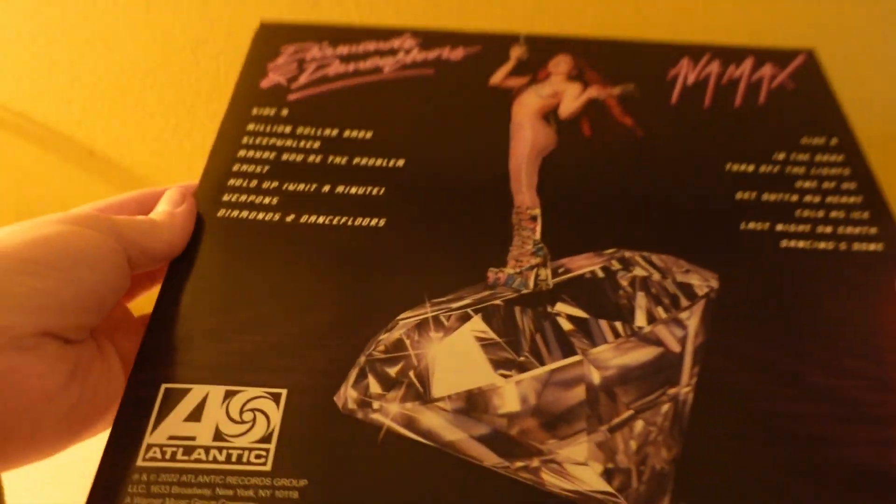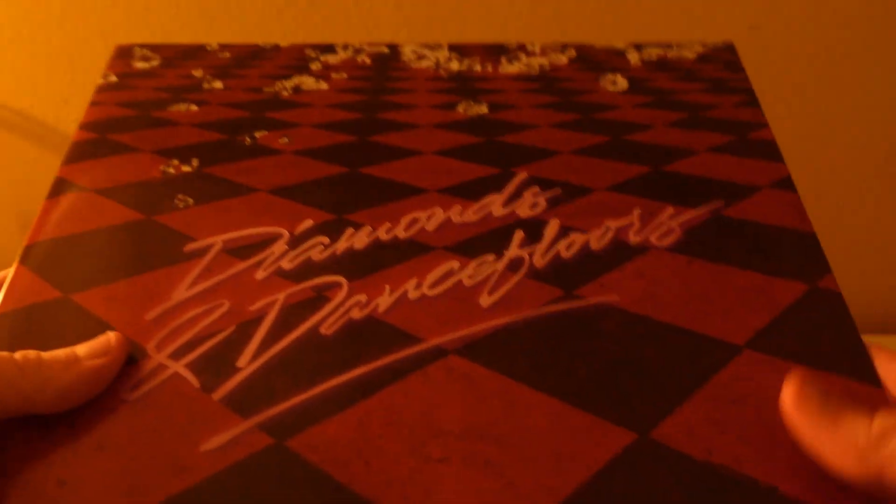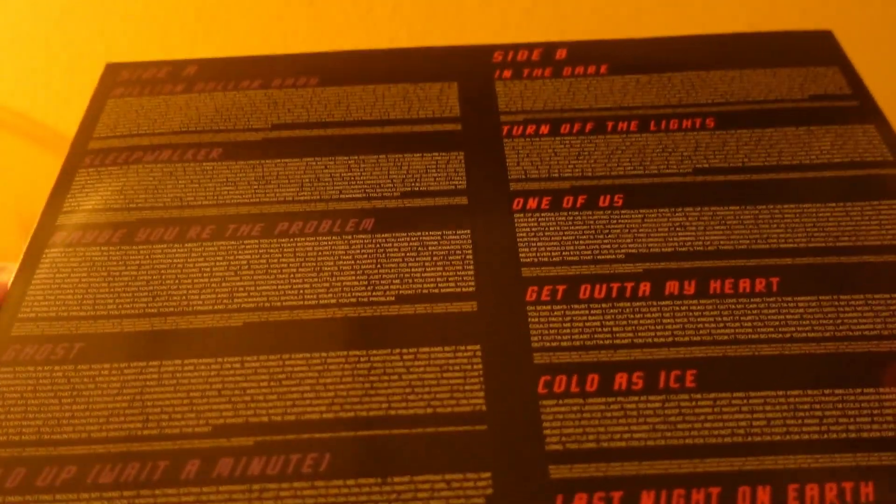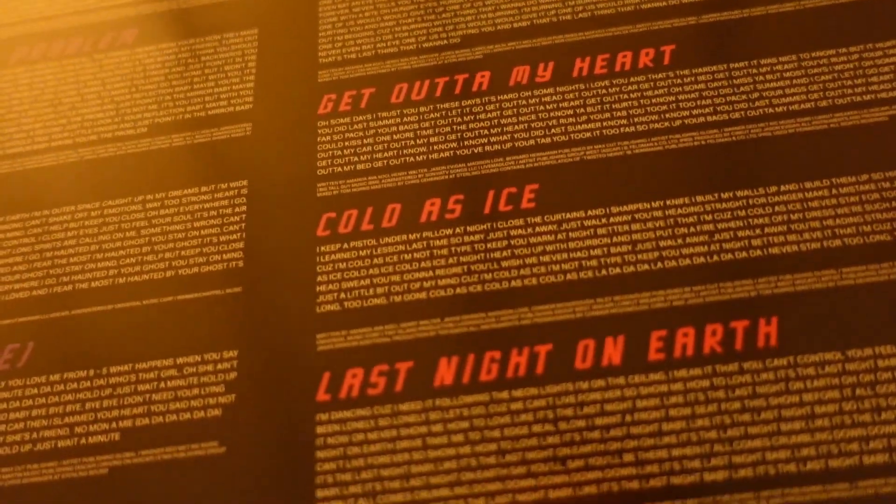Let's have a look inside the vinyl. There's nothing else inside — just a regular vinyl sleeve. Here's the front with Diamonds and Dancefloors, and then the list of songs which shows the lyrics pretty much.